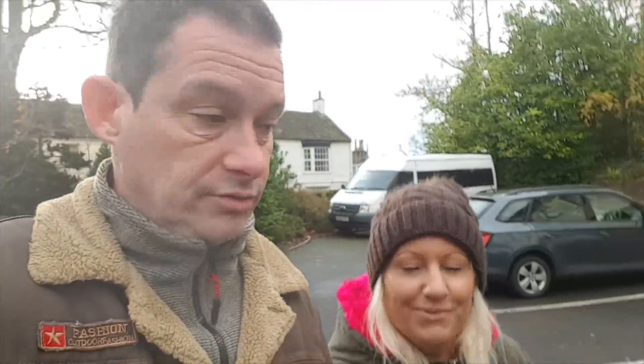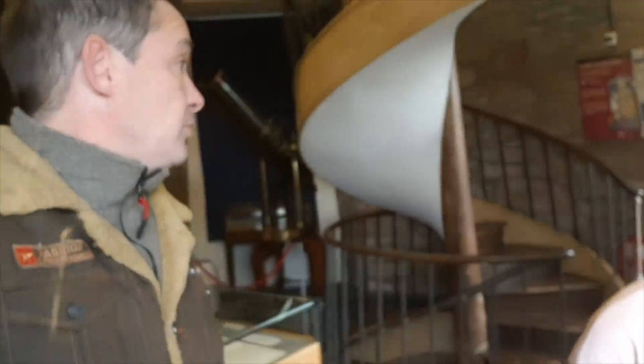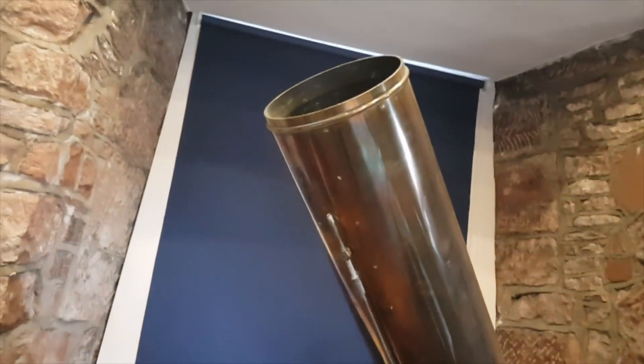We're starting at the very top of the museum. It used to be an old windmill and you go up lots of spirally steps to get up here. There's a lot of school children at the bottom so they've advised us to start at the top. On this top floor, not really seeing anything exciting apart from a wonderful telescope.